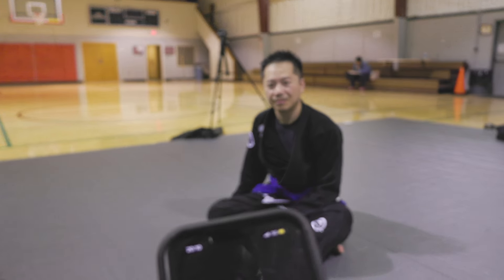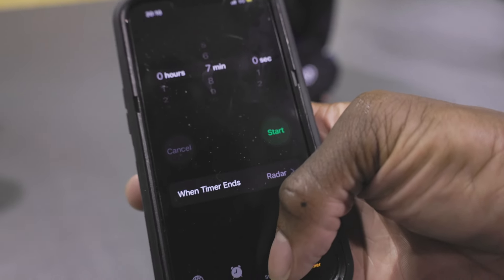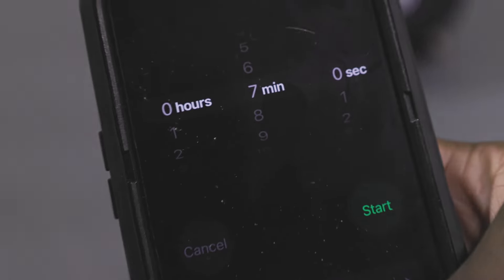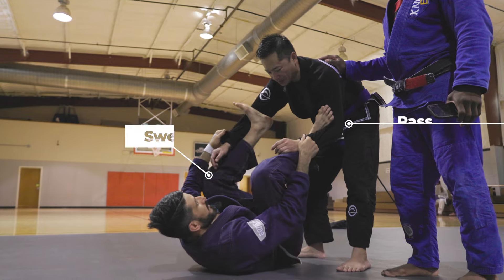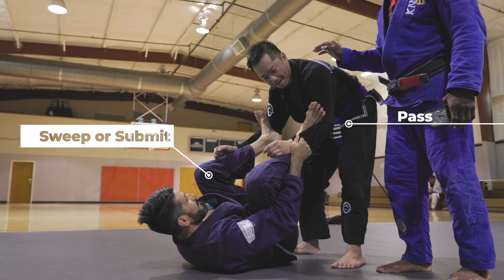I'm setting the timer for seven minutes. That's a good positional sparring round, nothing too crazy. Chu's going to start on top of spider guard, so he's going to have to pass cousin Tony's spider guard and get to the side or take the back. Cousin Tony on bottom just has to sweep or submit.